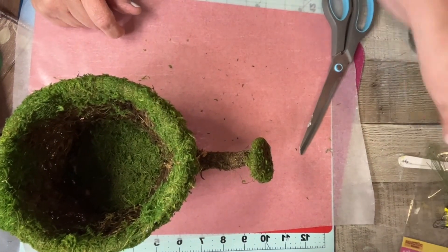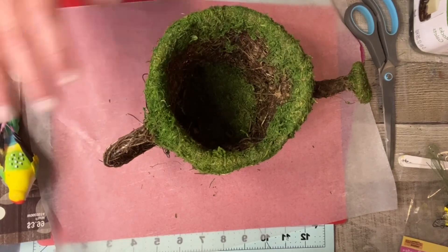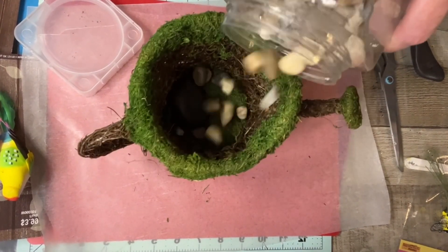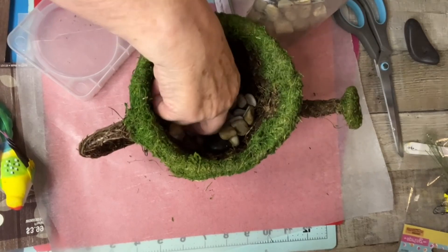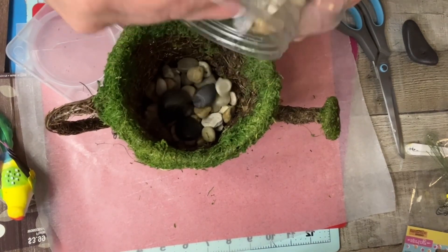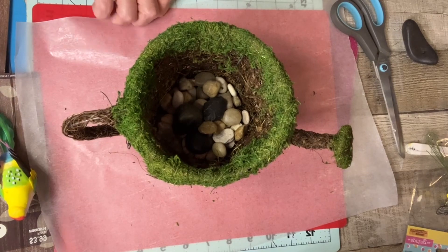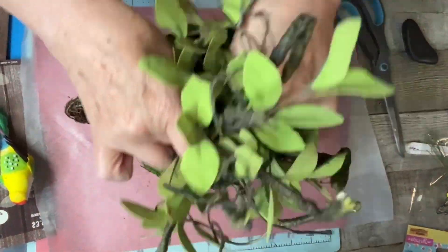With all this said, let's get started. This is going to be a super easy project. What I'm going to do is pour some rocks in here — just a few rocks, not a whole bunch — to weigh it down a little bit. Then I'm going to go ahead and put this plant in there. It's super easy, very easy to do.